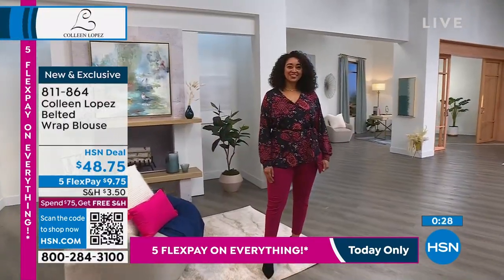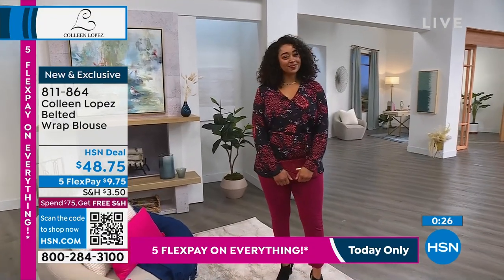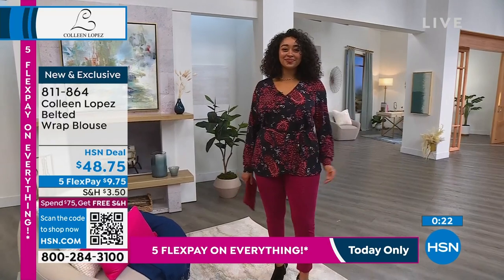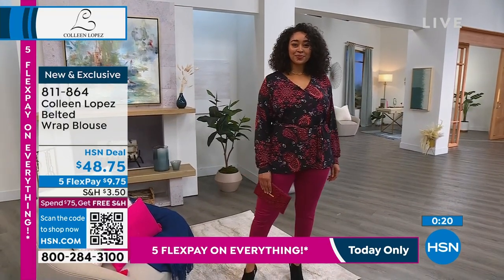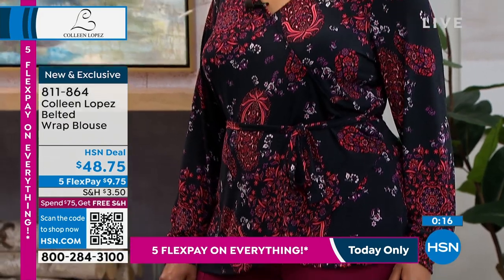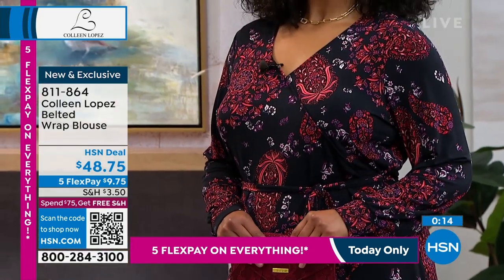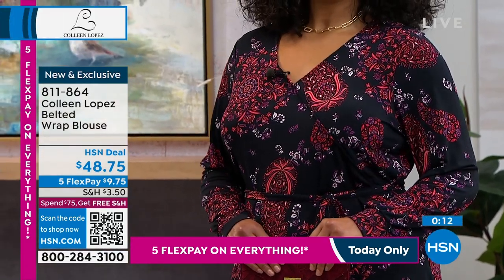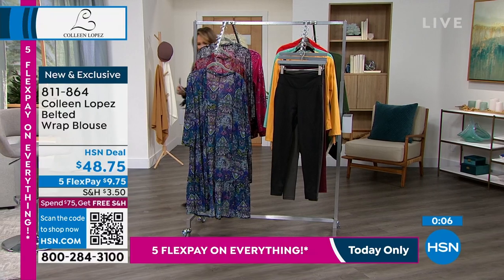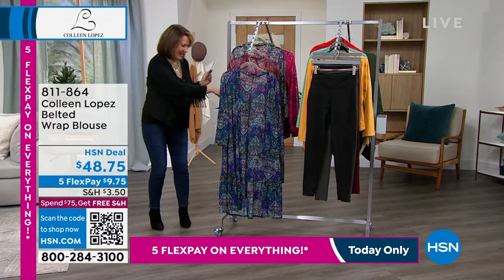It's going to be a fun, beautiful new blouse for your wardrobe. The item number is 811-864. Coming up next we're moving along to our beautiful mesh duster — I do love this duster.